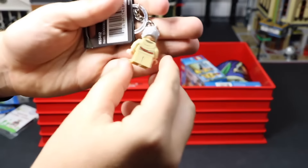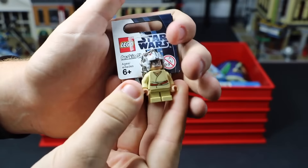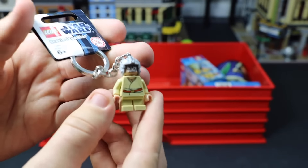Here I have another keychain, and this time it is a Star Wars one. This one is Anakin Skywalker. Pretty cool keychain.